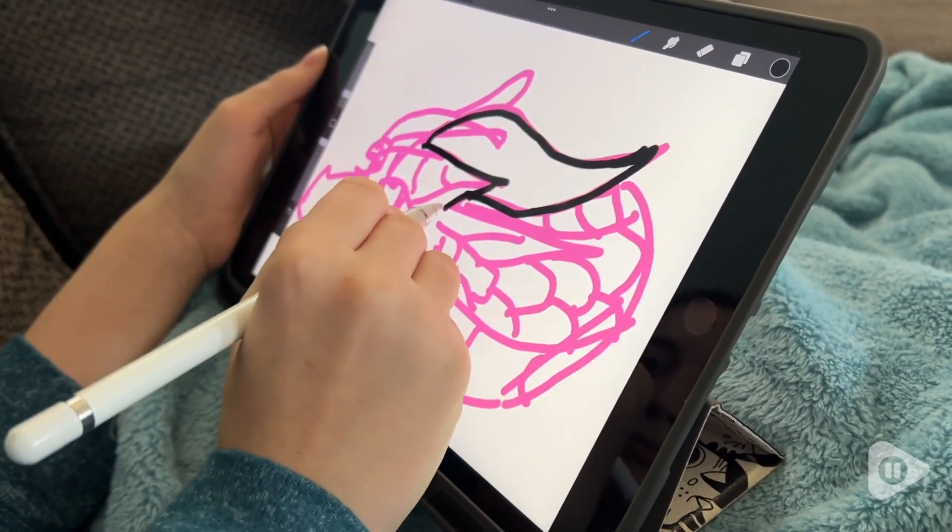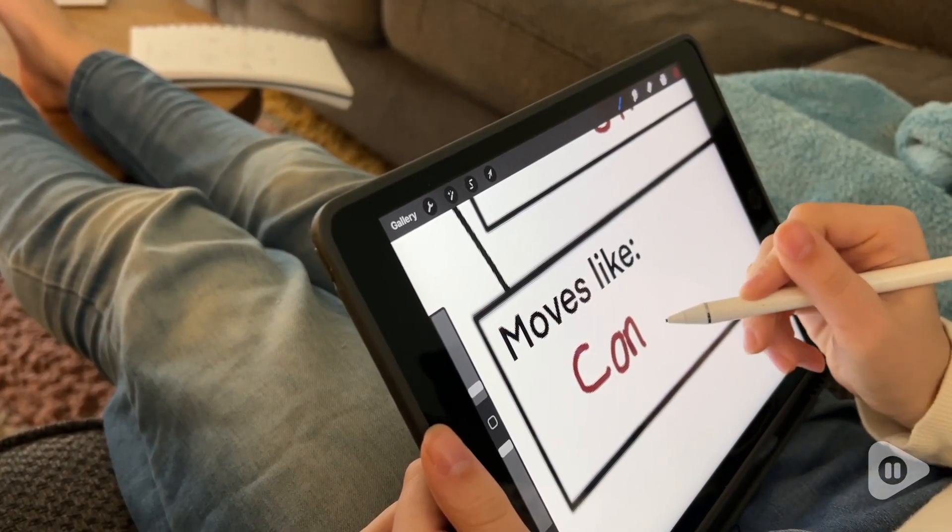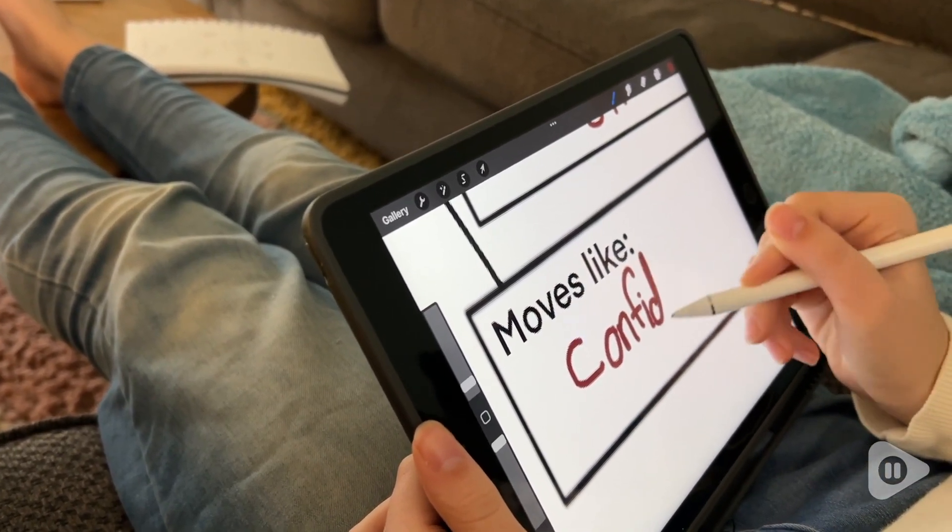This is also great for note-taking. She does a lot of schoolwork on her tablet, so she's able to write clear notes with this stylus.